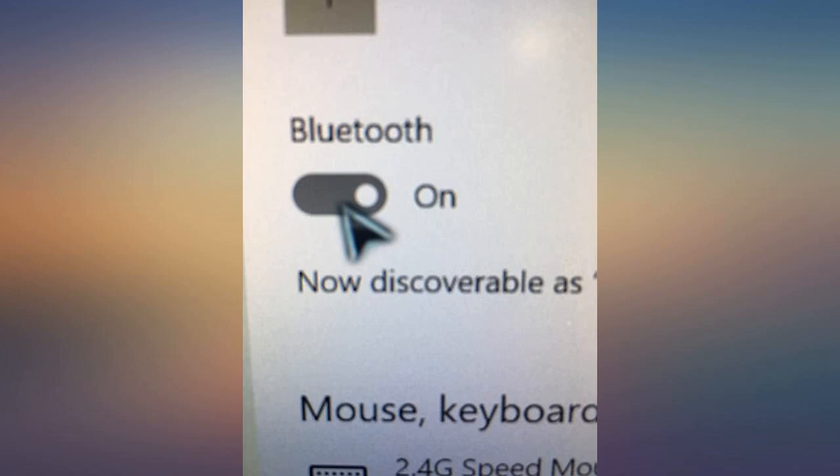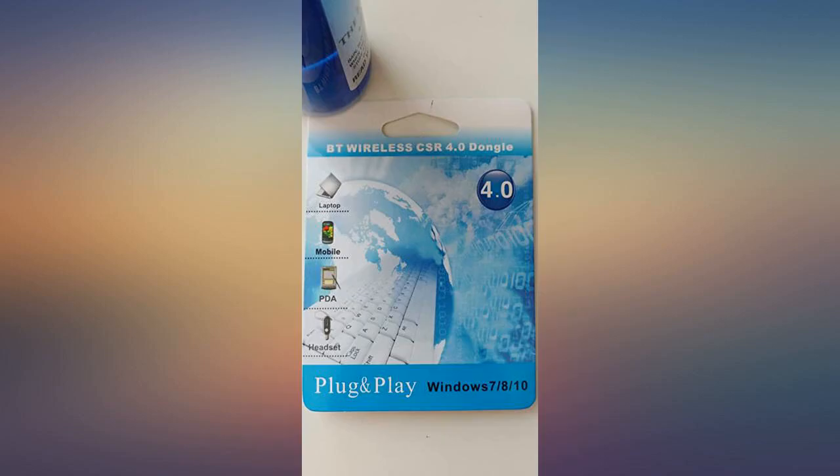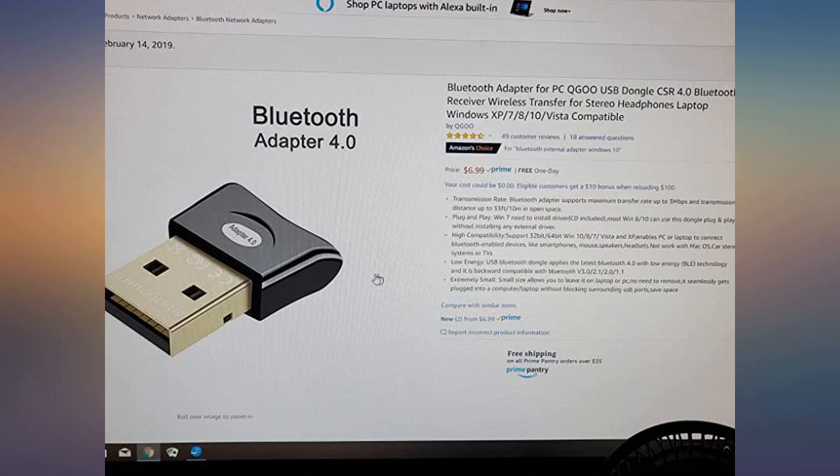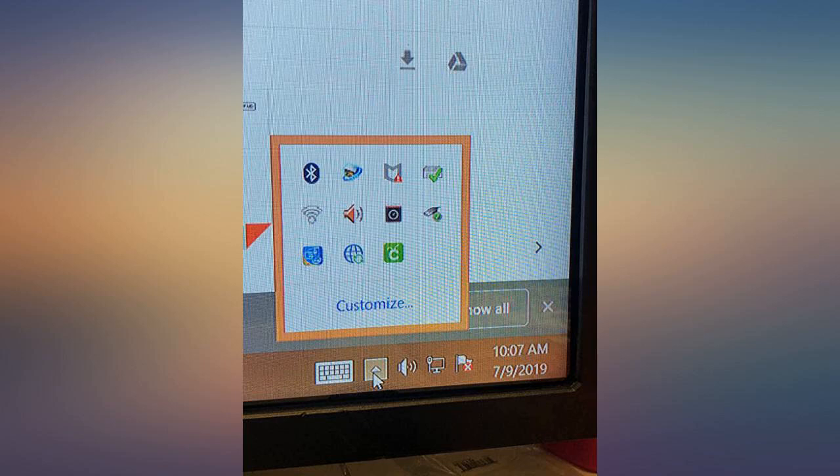Now I can see the toggle — it showed up immediately after I plugged in the adapter. Its install disk was not required; you may need to, but just saying as a Windows 10 user I didn't have to. I got my headphones working wirelessly.